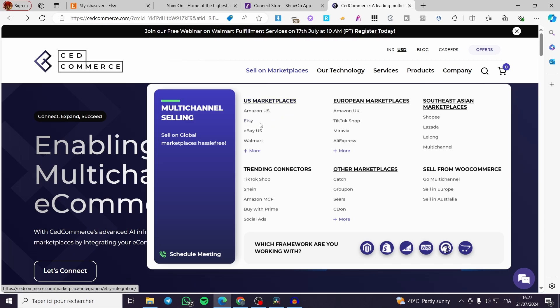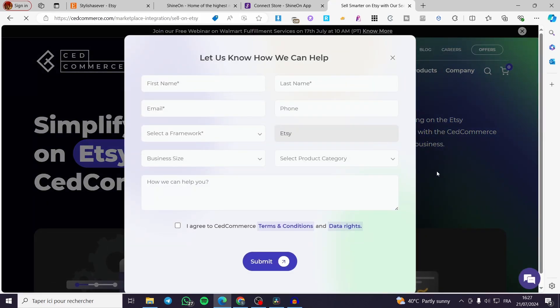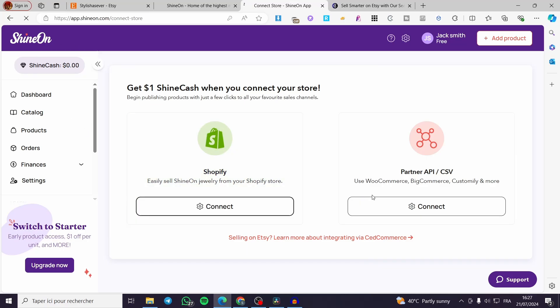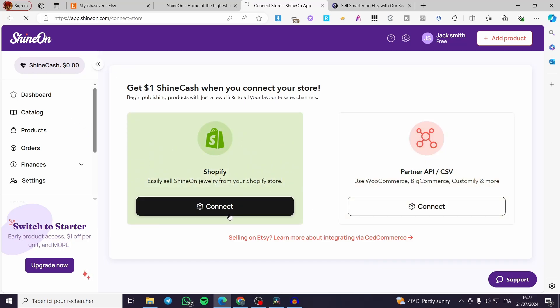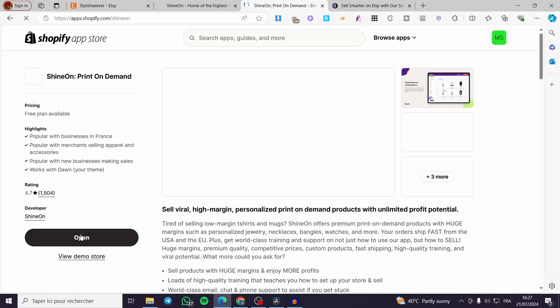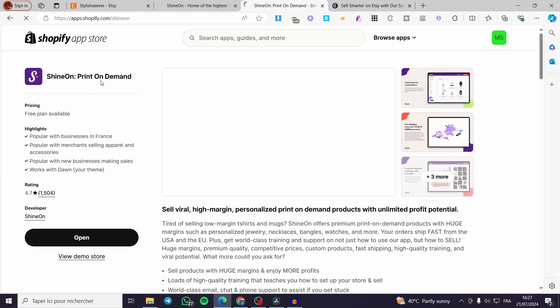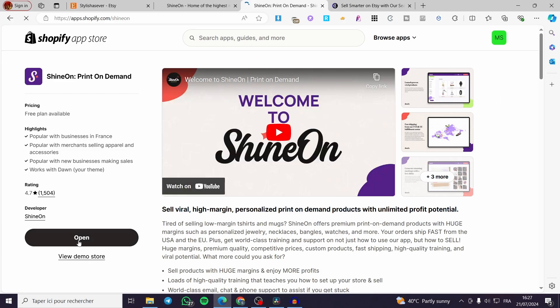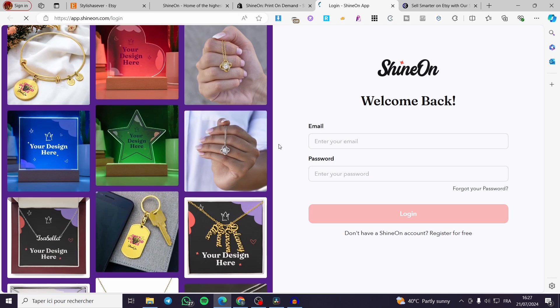Click on Etsy and then click 'Get Started.' Before proceeding, connect your Shine On to your Shopify account by clicking 'Connect.' You will need to have a Shopify store already created. Once you have one, install the Shine On plugin or extension, open it, and set everything up within the Shopify store app.